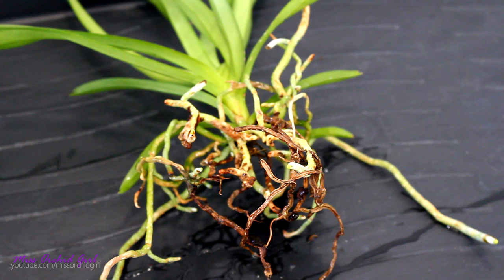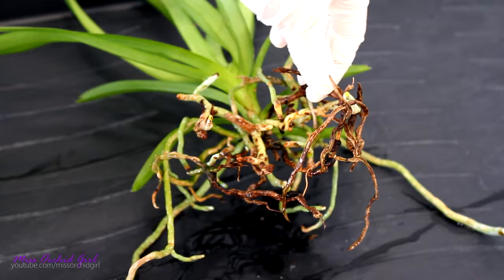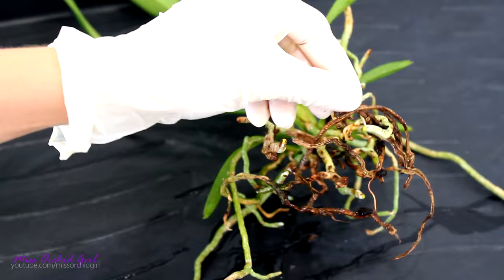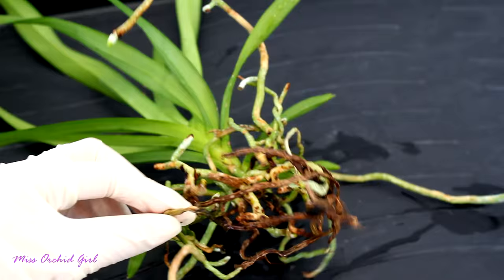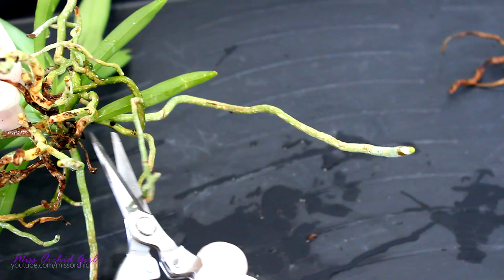So the dead roots are pretty obvious on Vanda orchids, especially after you soak the root system. You can see that some of the roots are green — this is because they're wet and they're alive and functioning. However, other roots are pretty brown and they look desiccated; if you press on them they're just very papery. These are the dead roots — these are the ones that I want to cut away. Now some roots have dead sections; these roots I'm only gonna keep the green part and throw away the dead part. I just like to pull on the dead root, see where it sprouts, and cut it as close to the base as possible.